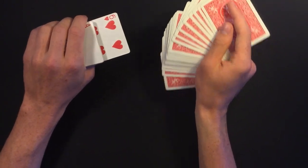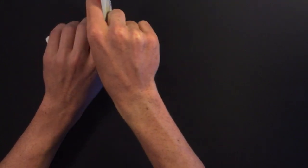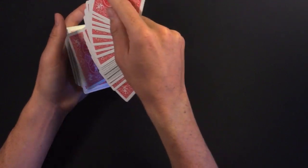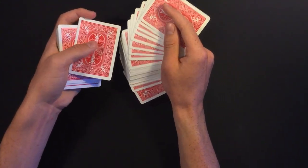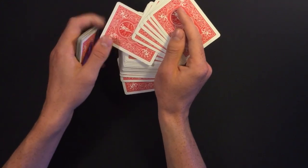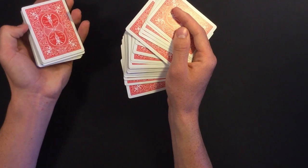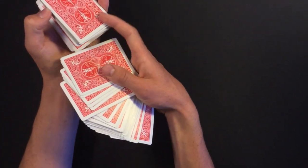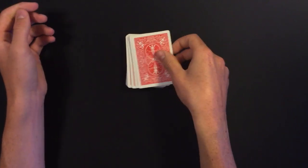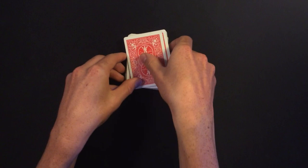From here, one-hand fan the rest of the cards and push the selection in — everyone thinks the selection is on top but in reality it's a random card. Have the judge push the card in, thinking it's the selection. Then open up about half the pack, place all these cards in, snap your fingers, do whatever you want, and reveal that the card jumped to the top.